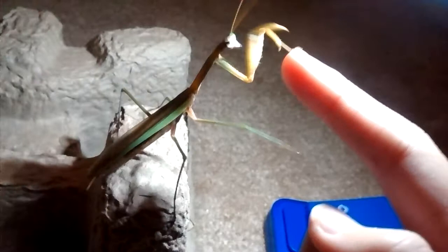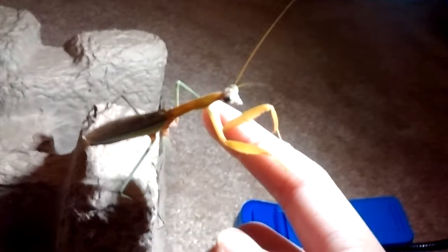If you get a baby praying mantis, there is a good chance it will become very close to you. If your praying mantis is an adult, like this guy right here, it's going to be just a little bit harder — you're going to have to spend more time to get it comfortable going on your hand.